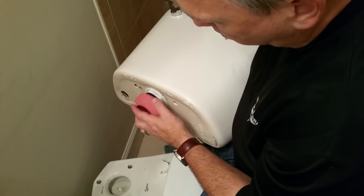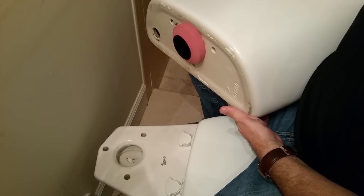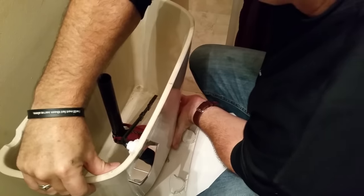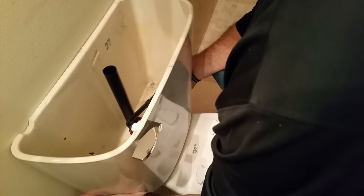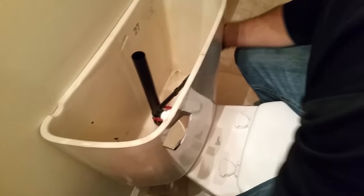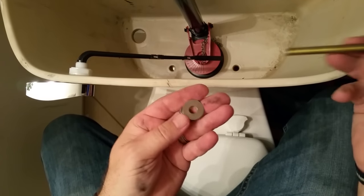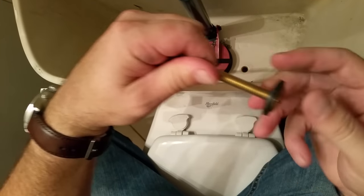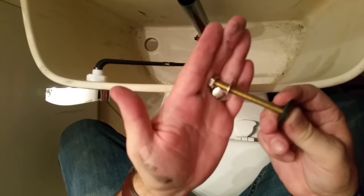Once that's on, replace the new rubber seal. Now place the tank back on the toilet — it's friction fit so hold on to it. It naturally fits down in the hole. Now put the bolt back on: make sure you put the rubber gasket all the way on, stick it through the tank, put on a washer, then put on the nut.